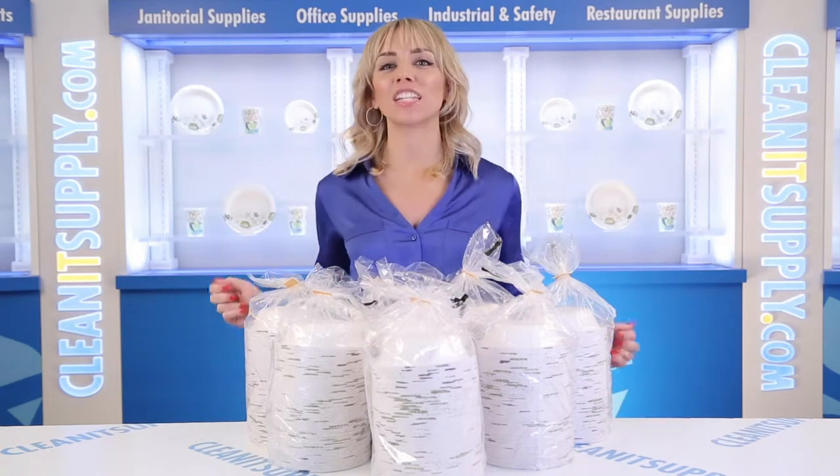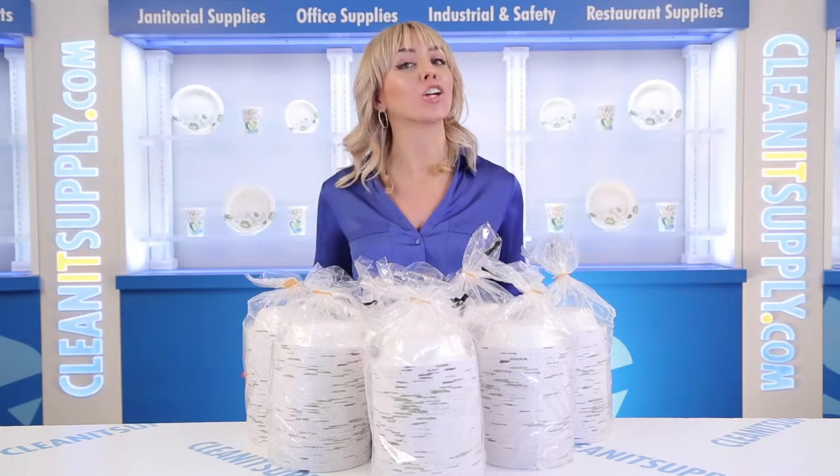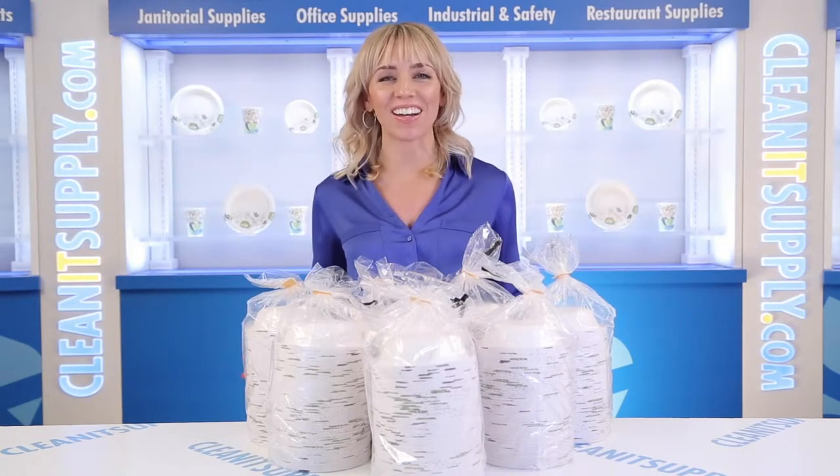Hi there, you're watching CleanIt TV with me, Alisha Marie, and this is the Dixie SX-12 12-ounce Paper Bowls Heavyweight in Green Burgundy, 1000 Bowls Detail Product Breakdown, available at CleanItSupply.com.